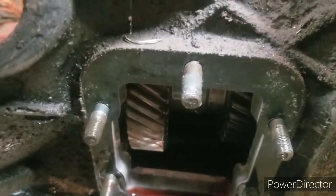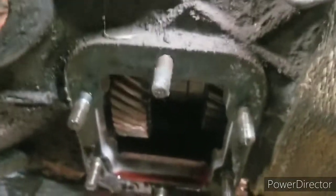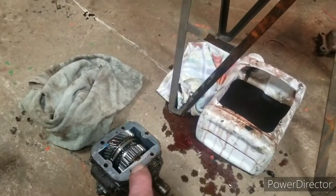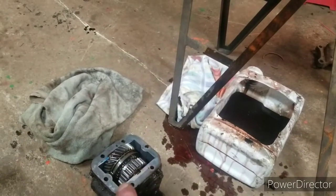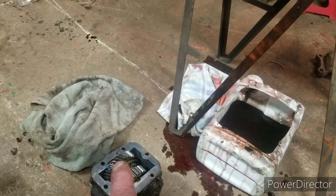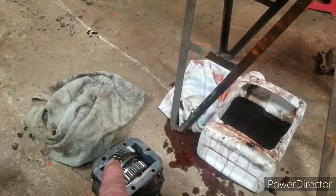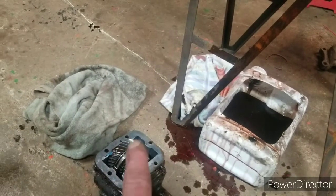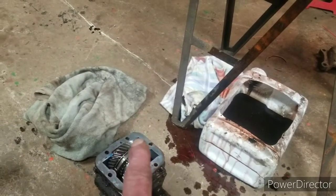The number of teeth on that gear is also not standard. So this PTO, although the bolt pattern will fit, will not fit my Borg Warner T19 because the gear is in the wrong position — the protrusion of the gear into the transmission is not correct.